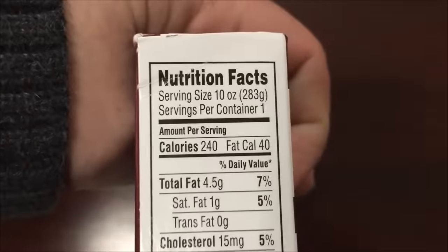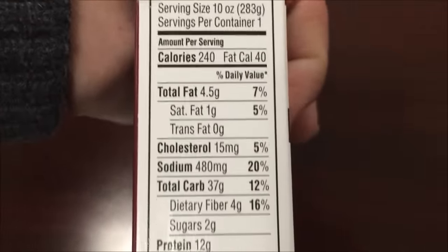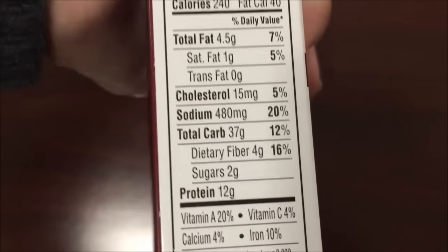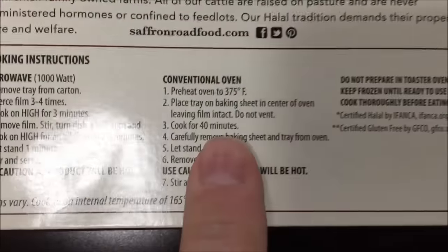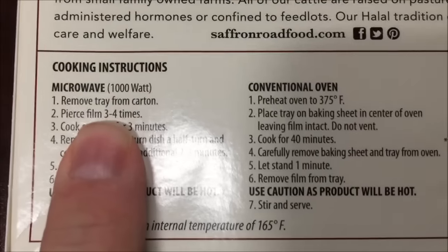I just eat it, you know. That stuff doesn't mean anything to me, I hate to say it. 240 calories for the meal, so it's not too horrible. Sodium is not even all that bad, so overall it's not too bad at all.